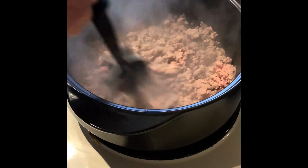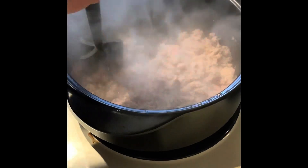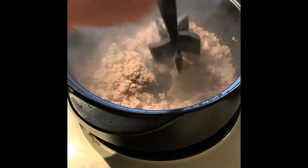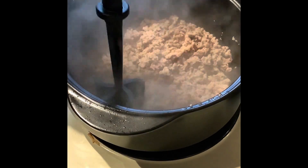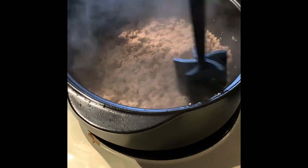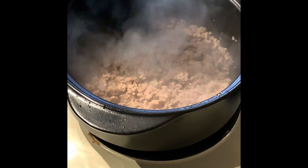Here's the ground turkey — I'm using the mix and chop. You're gonna just brown this. The good thing about the turkey is that it has less fat, but you might need to add more seasoning because some people say it's a little more bland.